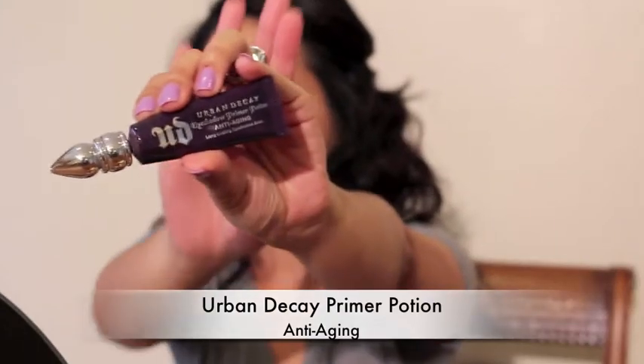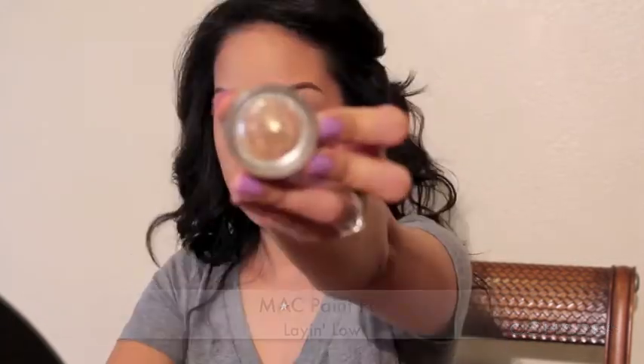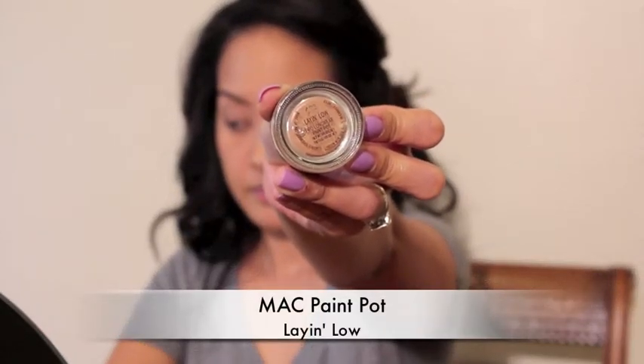This is the Urban Decay Primer Potion, the anti-aging one, and today I'm just gonna use both this and the MAC Paint Pot. I just want a really flawless look. The paint pot hides the shadow and the darkness that I do have on my eyelids, so that's why I'm using both.